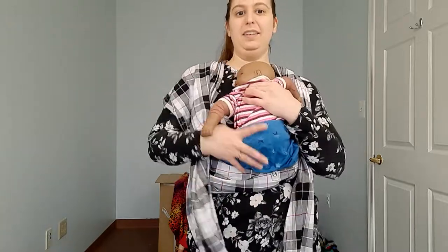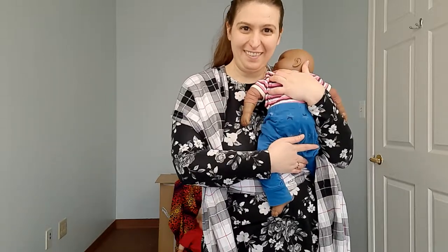To get baby out, we just undo the knot, always making sure we're supporting baby. We can bring the pass down, supporting baby, and pull baby out. And there you have it.